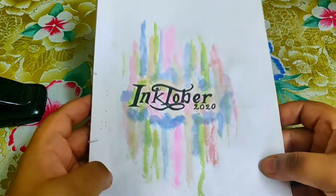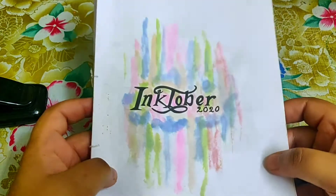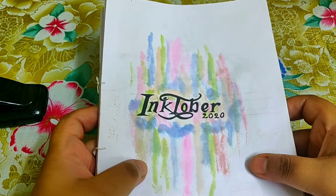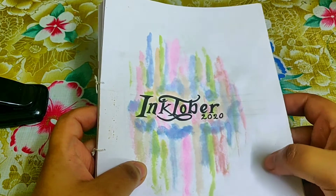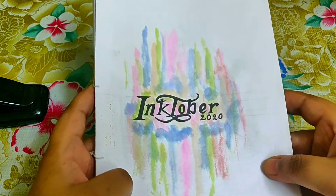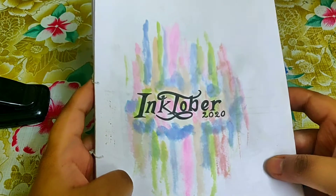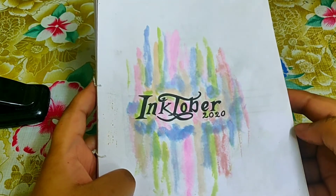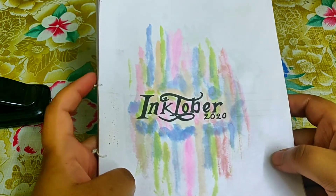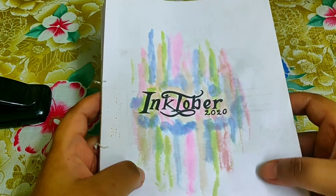Hey everyone, welcome to my channel Balonius Creativity. In today's video I'd like to share my experiences regarding this year's Inktober. This year was my very first attempt at Inktober, and I'm very happy to say that I successfully completed it — every single day of October I did one drawing following the official prompt list released in September on the official Inktober Instagram page.